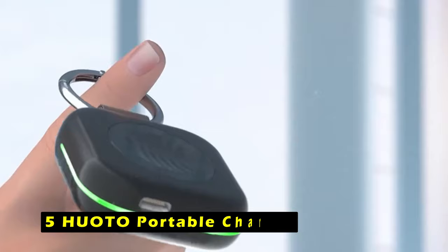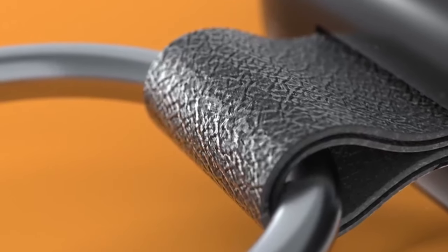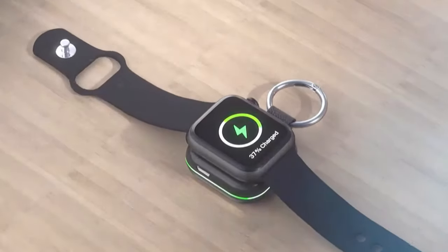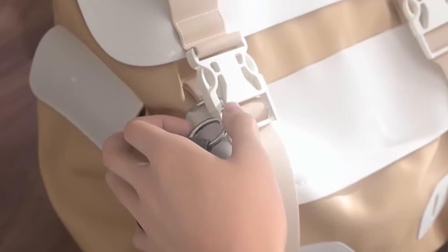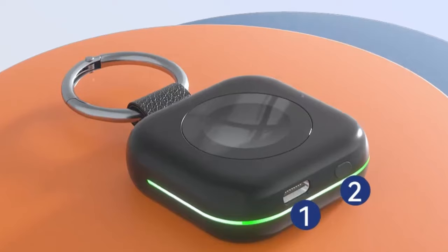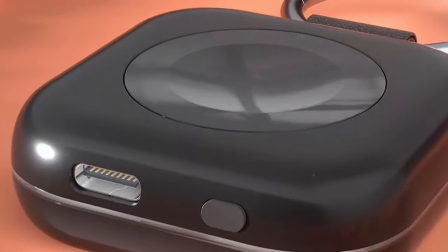At number 5 is the Huoto Portable Charger. It offers a convenient and user-friendly solution for keeping your Apple Watch powered on the go. This compact charger is compatible with all Apple Watch models, from the Series 1 to the latest Ultra 2. The standout feature of the Huoto Charger is its versatility — you can choose between two charging methods: magnetic wireless charging or wired charging via the included Type-C cable. This flexibility allows you to customize your charging experience based on your needs, and the magnetic wireless charging option utilizes a powerful magnet for easy alignment and instant charging upon contact, eliminating the need for fiddling with cables.